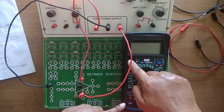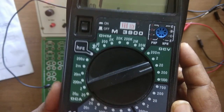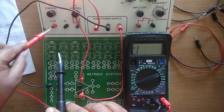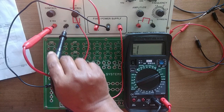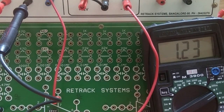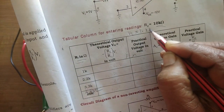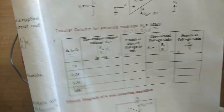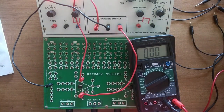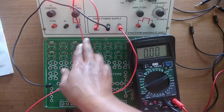Before I proceed with further connections, let me measure the input voltage. For this I should keep the multimeter on DC 20 volt range, switch on the multimeter, connect positive here and negative here, and measure. It is showing 1.23 volts. We need to write this in the tabular column — write VI = 1.23 volt.